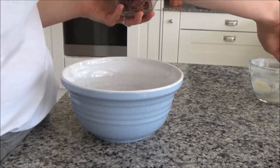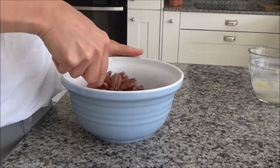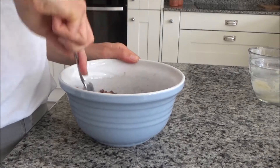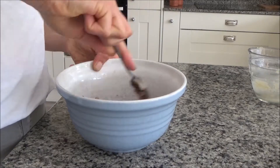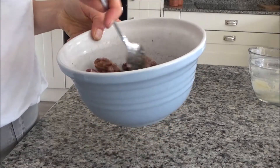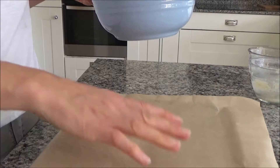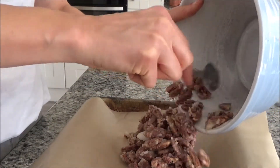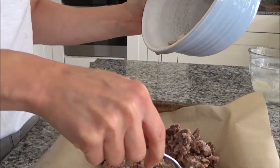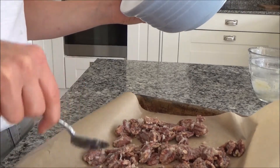Now I'm going to put the pecans in with the coconut oil and mix them around until they're all covered in the oil and the maple syrup. Then I'll grab the baking tray and put them in, spreading them out across the bottom of the baking tray so they all lie flat.